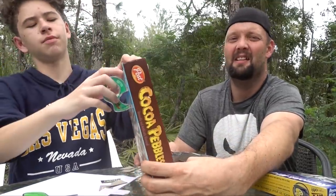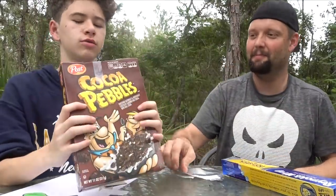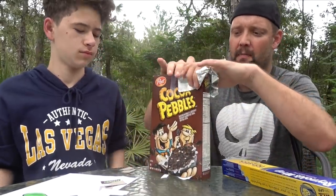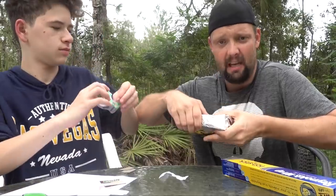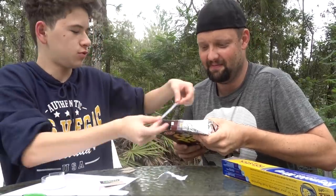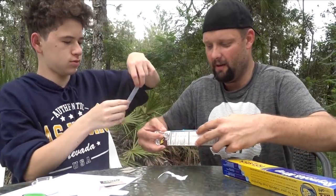I do suggest using a Cocoa Pebbles box for this, but really it doesn't matter — it's all the same. Now, on one side, you're going to cover it with tin foil like this. Once you get that tinfoil nice and snug, tape all around the edges — on the corners and edges, not the middle. Tape around the whole perimeter.